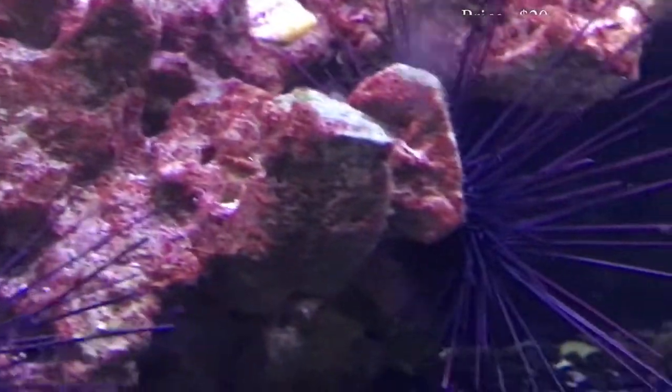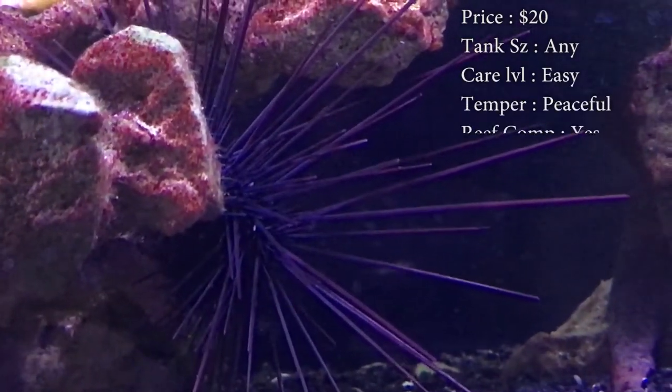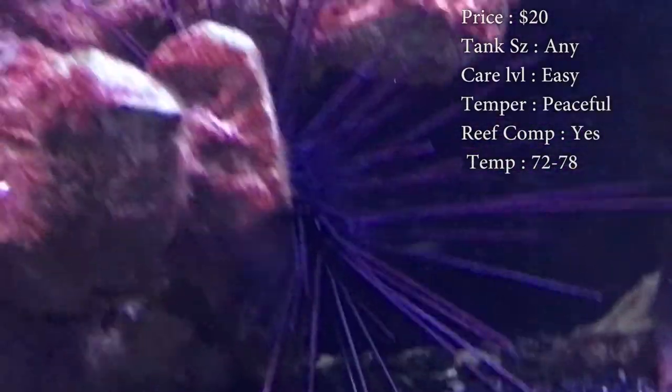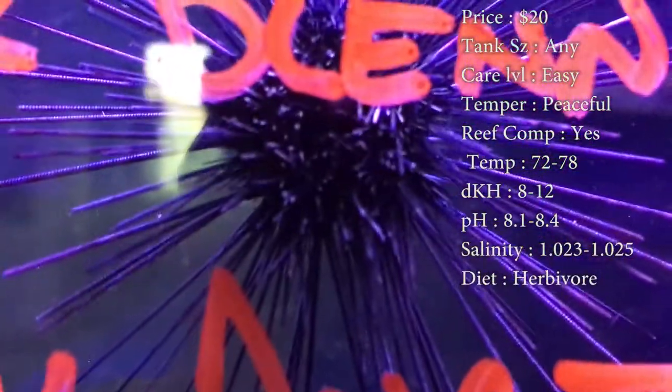Prices on them, you'll spend about 20 bucks. Tank size, it doesn't matter — I wouldn't recommend getting a gigantic one for a small tank though. Care level: super easy. Temper: they are very peaceful. Reef compatible: yes, you can put them in a reef tank.